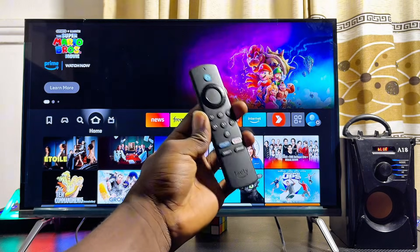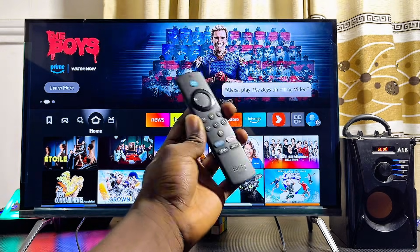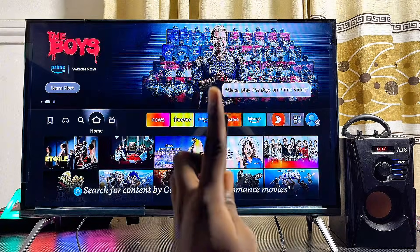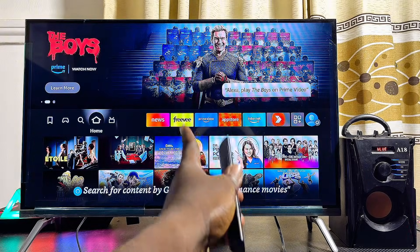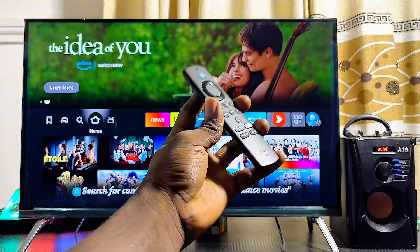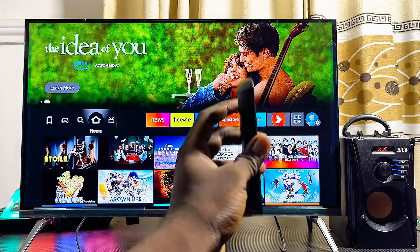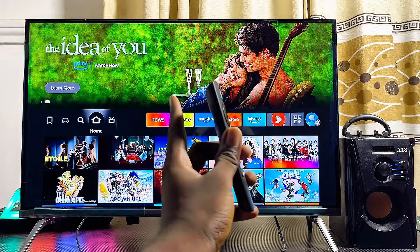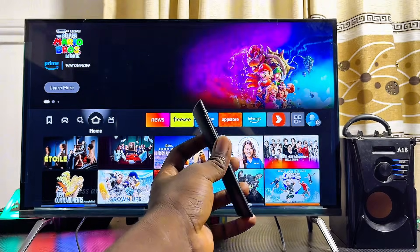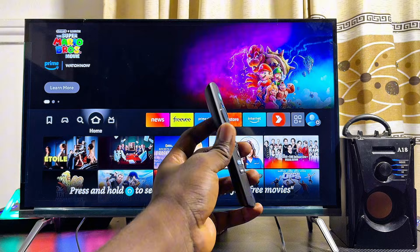In this video I will show you how to connect a Bluetooth speaker to your Fire TV Stick. I have my Amazon Fire TV Stick Lite here, but it doesn't matter which type you have — whether it's the Fire TV Stick 4K, Fire TV Stick Lite, or even a Fire TV Cube. By the end of this video you should be able to connect and pair any Bluetooth speaker to your Fire TV Stick.